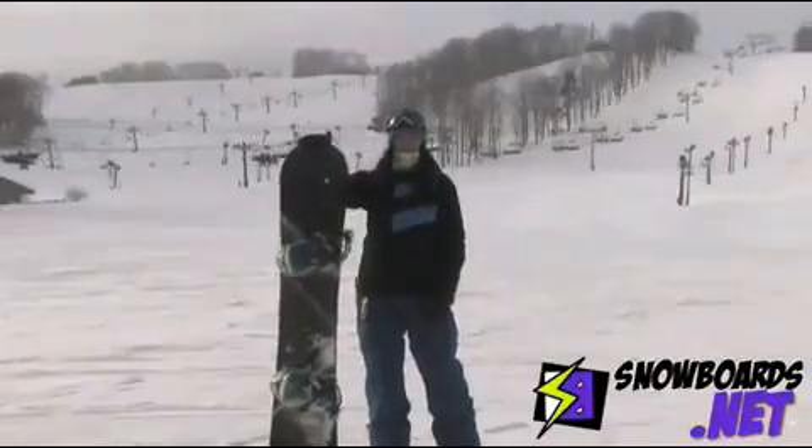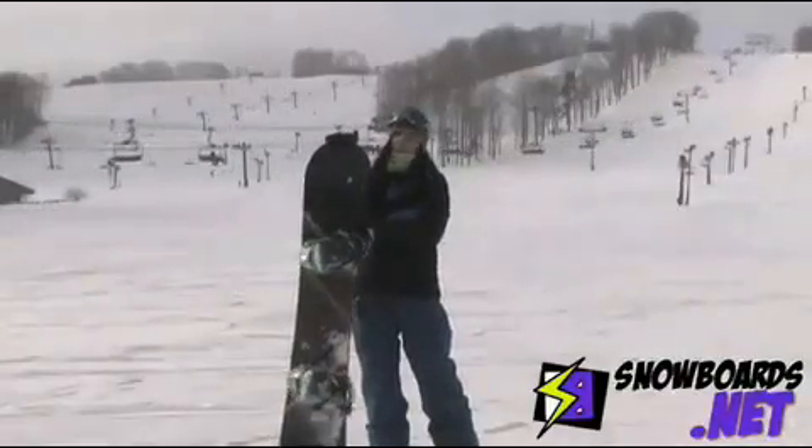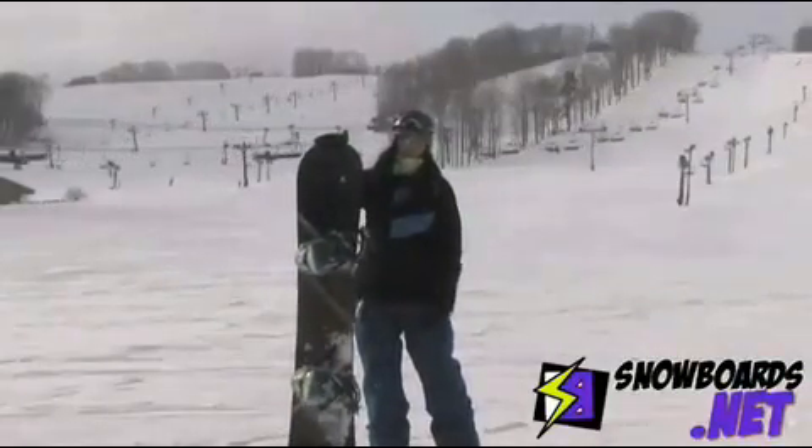I'd really just say this is a great board for an intermediate to advanced level rider who's just looking for a super fun board they can take all over the mountain.